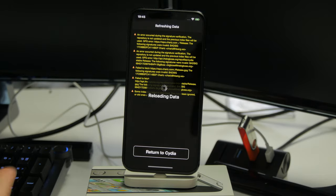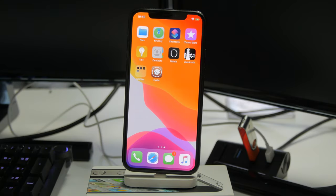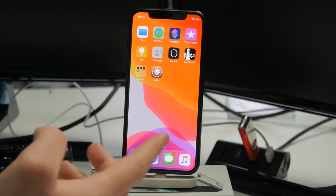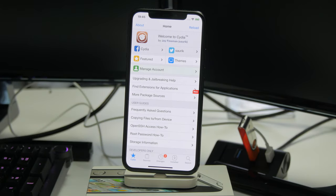But if we reboot the device, when it boots back up the Checkra1n icon will be gone, you won't be able to use any tweaks, and the Cydia icon will just crash straight away. To fix that, just do the exact same process we showed you with the Checkra1n tool. You will need to reboot into Bootrain every time until a Windows version is released.